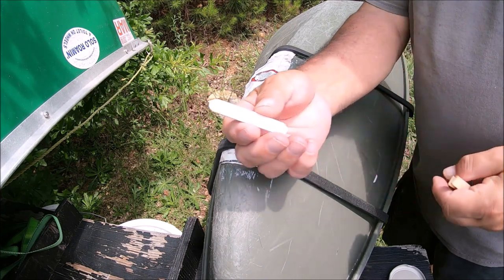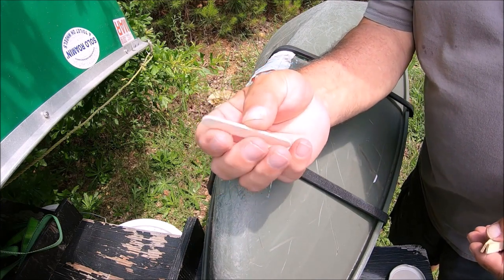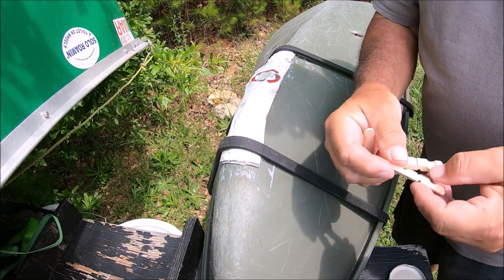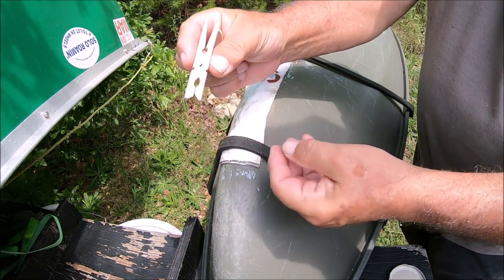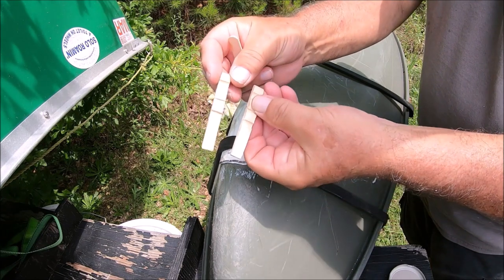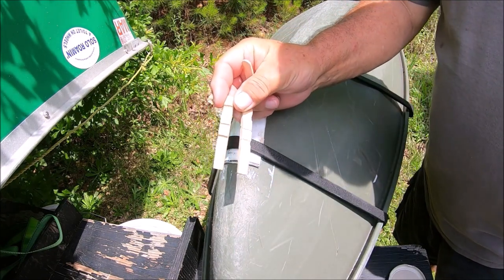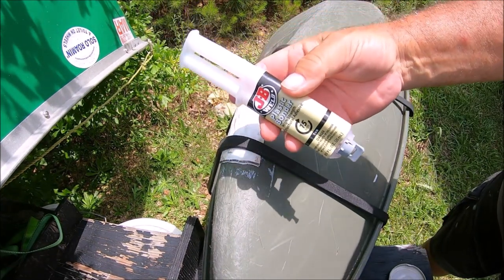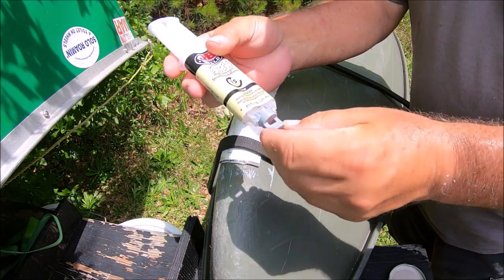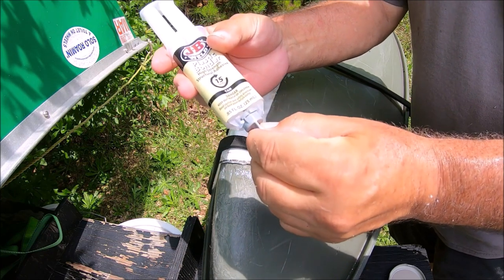The JB Weld came with a little rounded popsicle-looking stick to stir the two parts together, but that wasn't going to be enough for this job. Here's a little tip: this was a clothespin - I took the piece of metal out of it and that gives me two good little stir sticks. I actually like this squared end better than that round end. The JB Weld is supposed to have a reusable end - I haven't had great luck with that on super glue type products, but you pull this end off and put an equal amount of each part out, mix what you can use in 15 minutes.